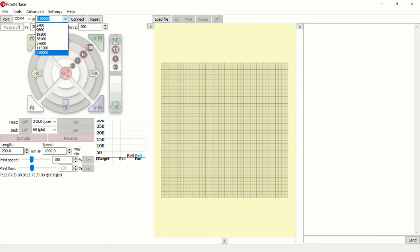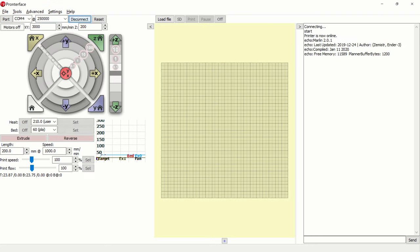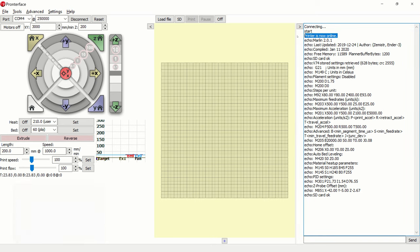Now select the communication speed at which the printer communicates. This information is stored in our firmware in the constant Baud Rate. If we do not have our firmware, we can try the highest speed and gradually reduce. Then click connect to connect to your 3D printer. If nothing happens or the text is broken, try choosing a different port or Baud Rate. If the connection is successful, the printer restarts and 'printer is now online' appears in the program. Below this text, you will see the configuration of your 3D printer.